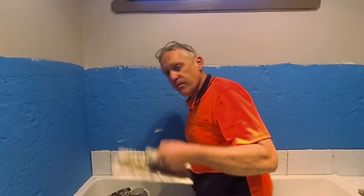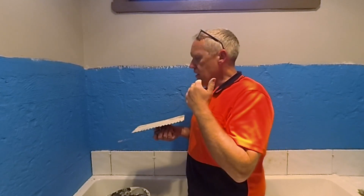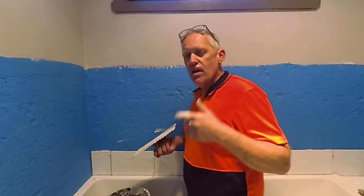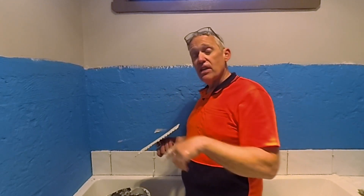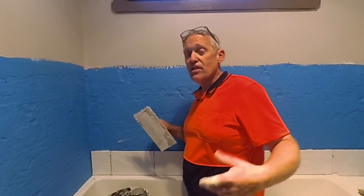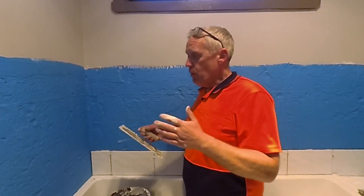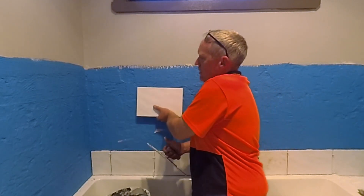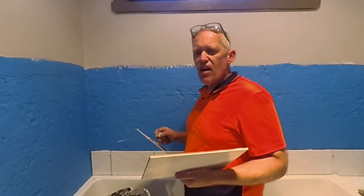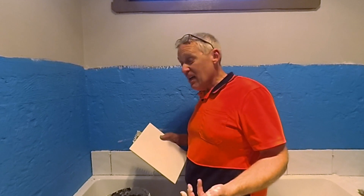First things first, we need a notched trowel for spreading the glue. General rule of thumb: the bigger the tiles, the bigger the notched trowel. If you look at our sandstone video, they were about 600 by 600s and I was using about a 14 millimetre trowel to make sure there's lots of glue underneath - we're trying to get a good spread of glue on the back or on the wall so that they stick on. Smaller tiles, like tiny 10 mill by 10 mills, you only need about a 6 mill trowel, otherwise you just end up with glue everywhere.